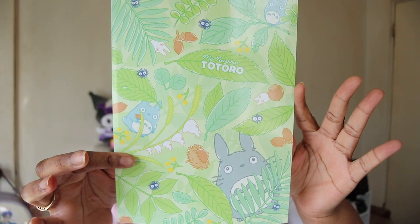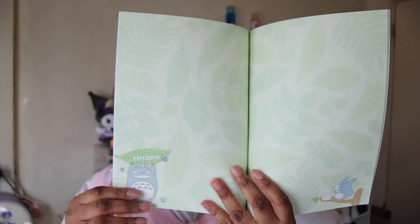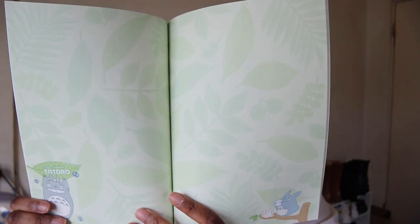Next up we have the My Neighbor Totoro B5 notebook. Oh, the inside is really pretty — I thought it was just going to be lined paper but I love it! Oh my god, I love these blocks so much.